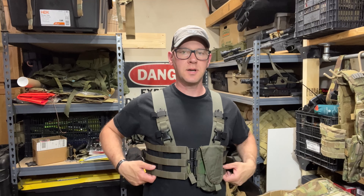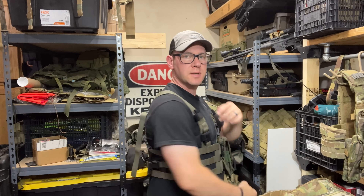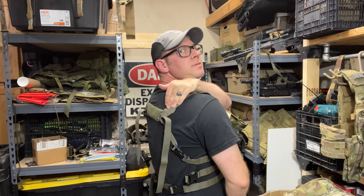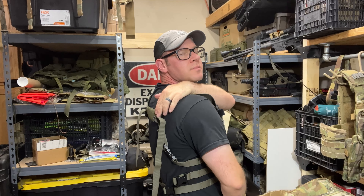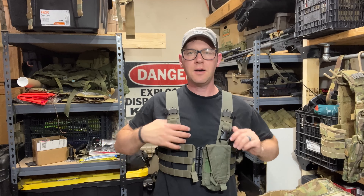Real quick — in trying to do my due diligence and not paint anything in a negative light that doesn't deserve it, I tightened up the angled strap here a little bit and then the back strap as well. I got it now where the movement on the shoulder straps is pretty minimal.